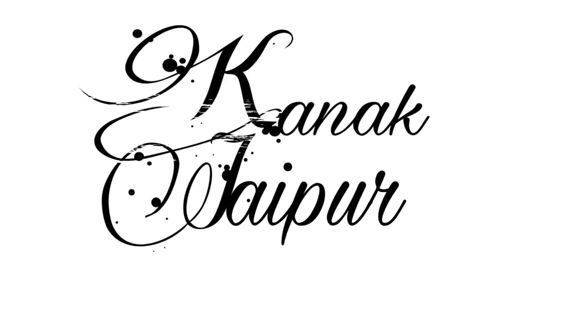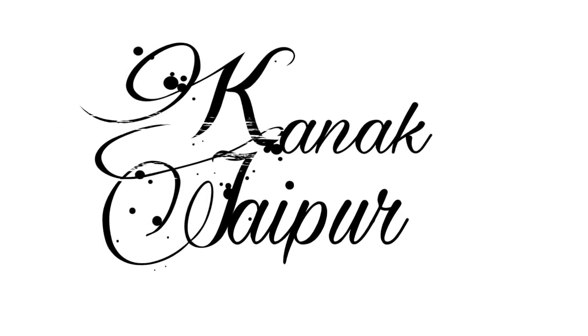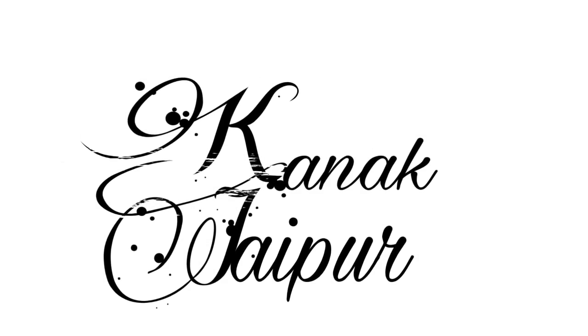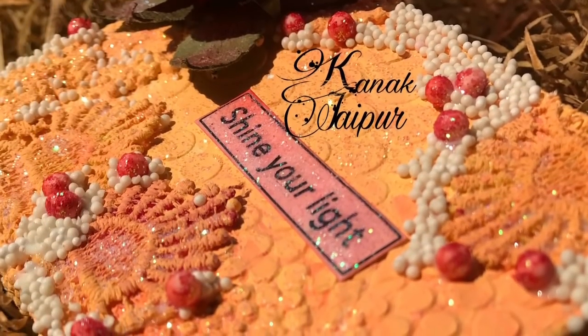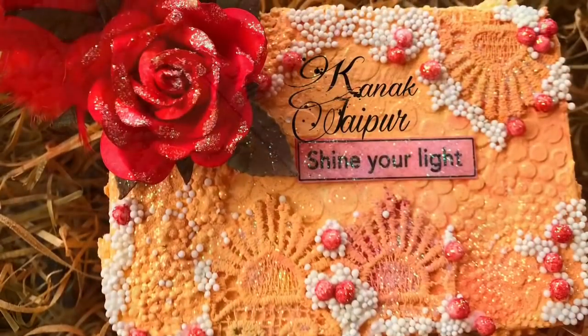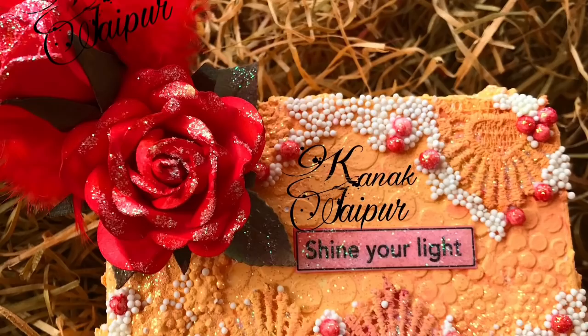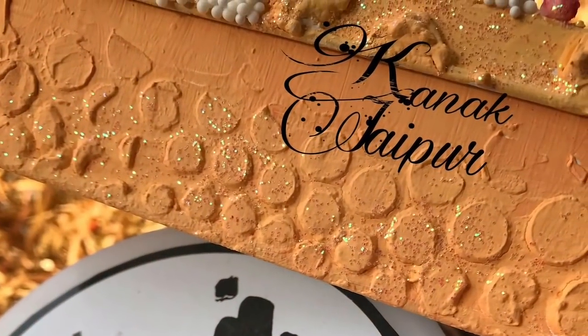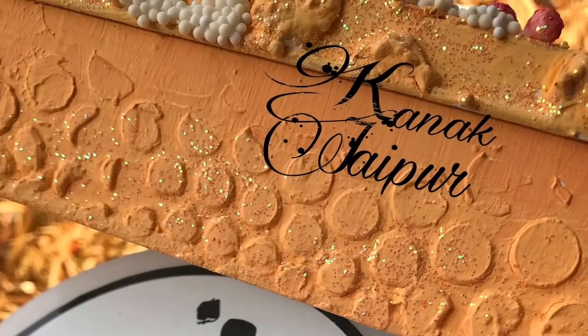Hey guys, welcome back to my channel, I hope you guys are doing absolutely good. I have a quick and easy DIY tutorial of this altered mixed media jewelry box. It is a very quick and easy DIY, so watch the video till the end as we have an amazing craft giveaway happening.